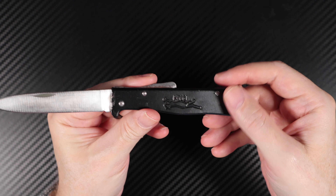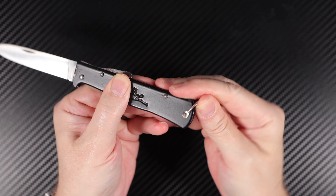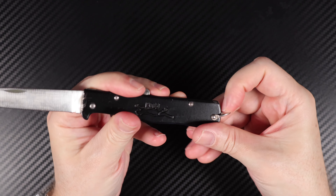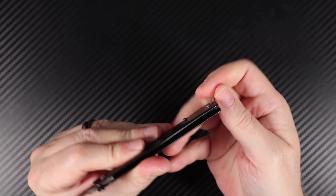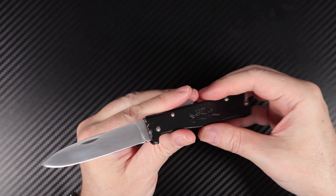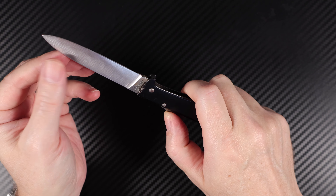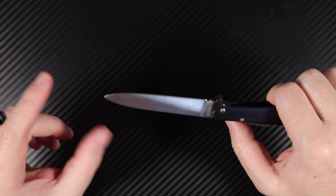The folded handle gives it all the support structure it needs. There's a bail holder at the back — a bail clip or hanger — and a bail loop, making it really effective.